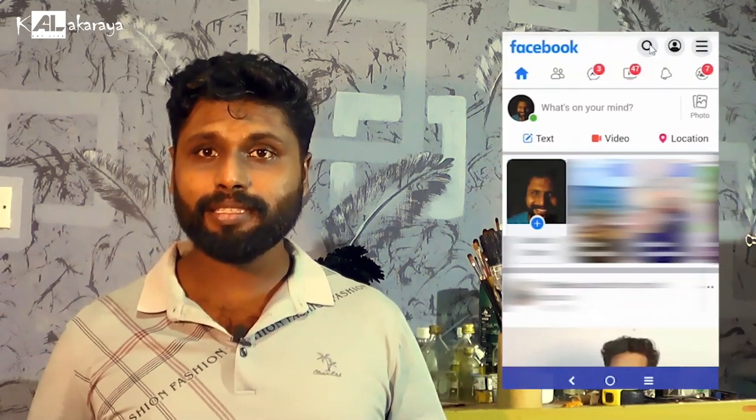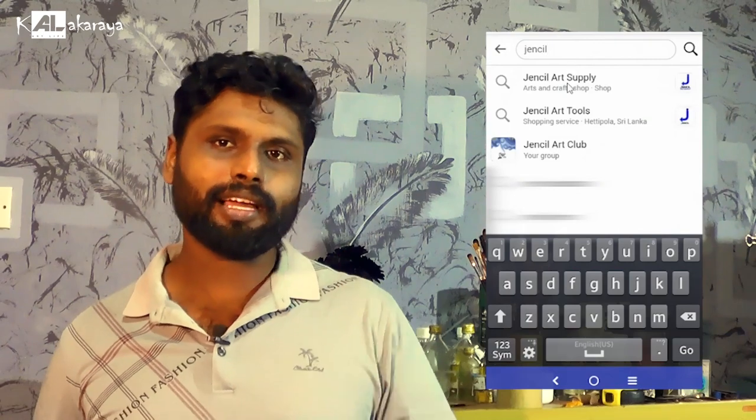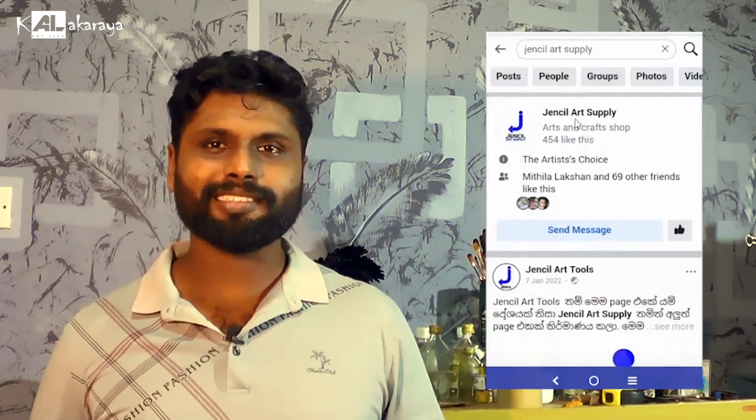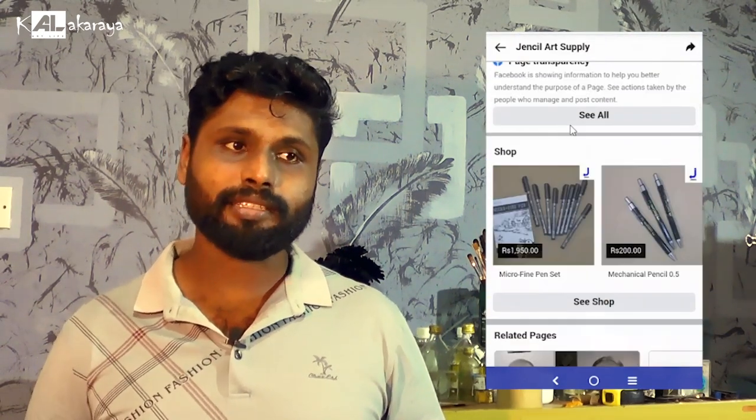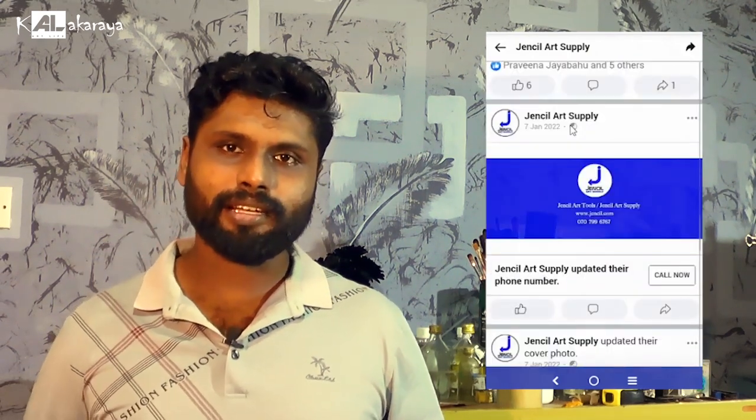On Facebook, you can search Gensil Art Tools. You can see their pages in your search and find their page there. You can also search for their art tools and find different things listed there.